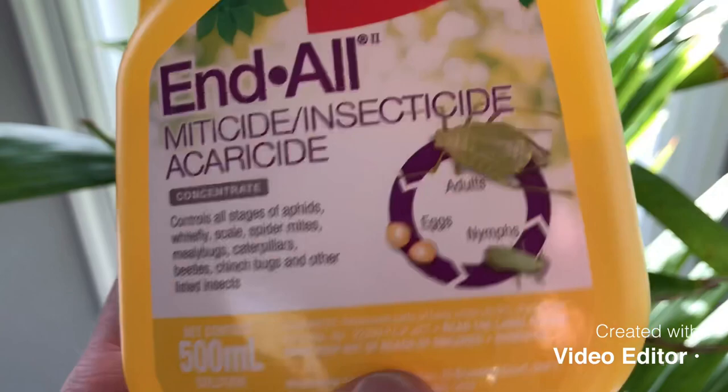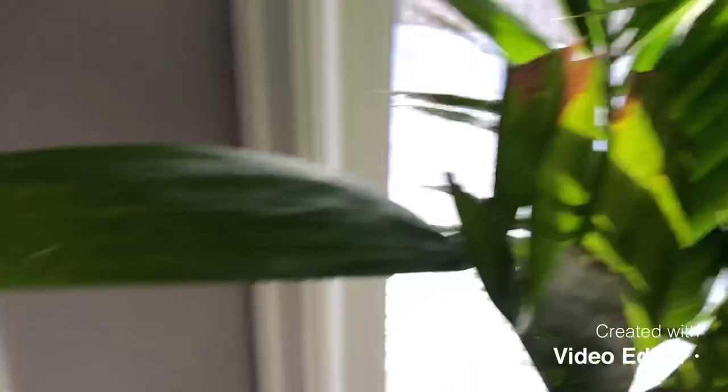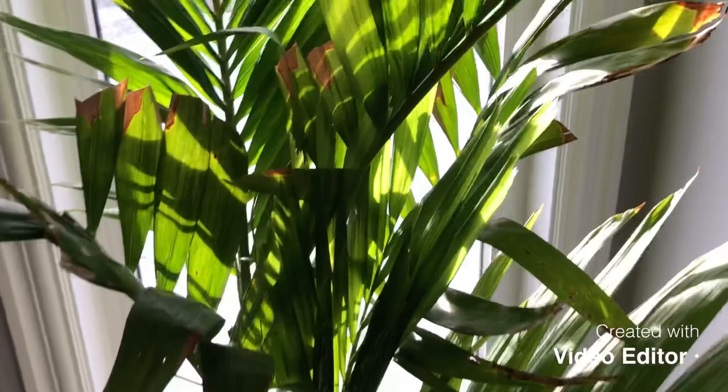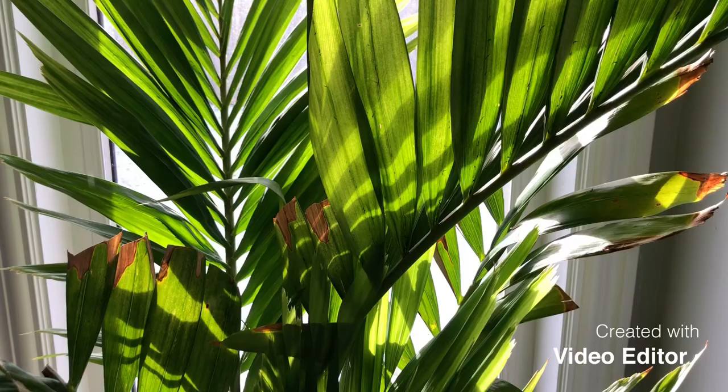You can get rid of spider mites like I did at first, because before I bought the Safer's Endol, I just mixed a bit of Dawn dish soap — all you need is a few tablespoons mixed into a spray bottle with just water — and spray the underneath of the leaves. Just completely soak the entire plant. You can damage some foliage on some plants, but I haven't found that with any palm tree. Basically you can coat the entire plant in it and you won't have any problems at all with regular soap on any palm that I have. I did the soap first and the soap will kill them — it is good.